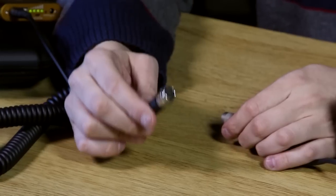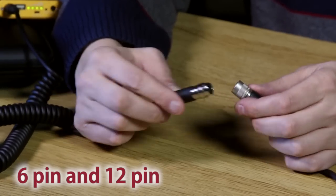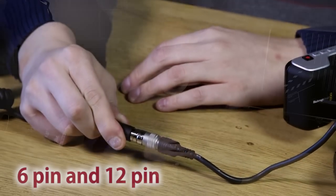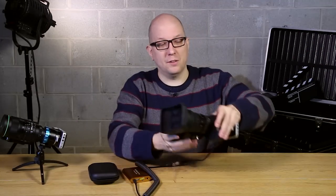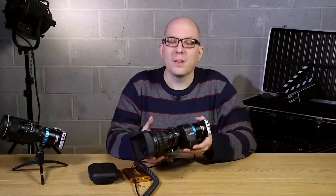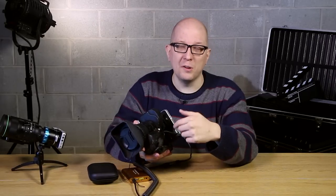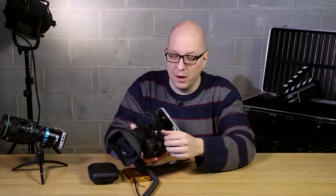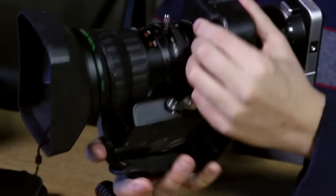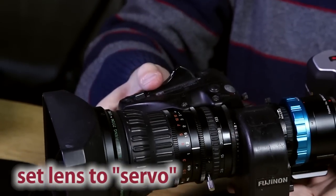Don't forget that these cables come in two different configurations — a 12-pin and a 6-pin — so make sure to order the one that fits your lens. Now that we have it hooked up, let's grab the lens and we're ready to go, right? Wait — it's not working. Here's why: a lot of times these lenses have a switch that'll go between manual zoom and servo zoom, or motorized zoom. I've got it in manual right now, which is great for quickie zooms. But we'll flip it to servo — and there you go.